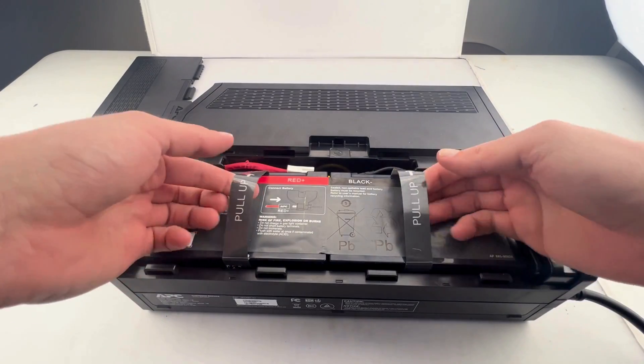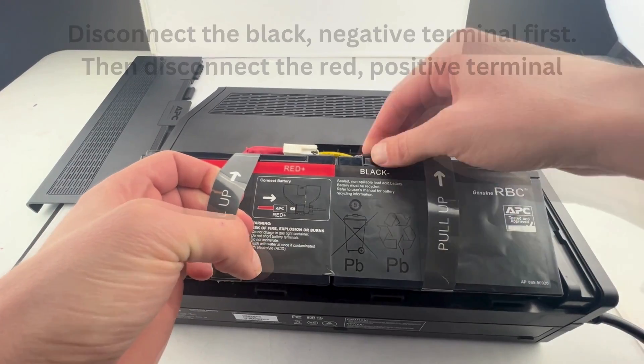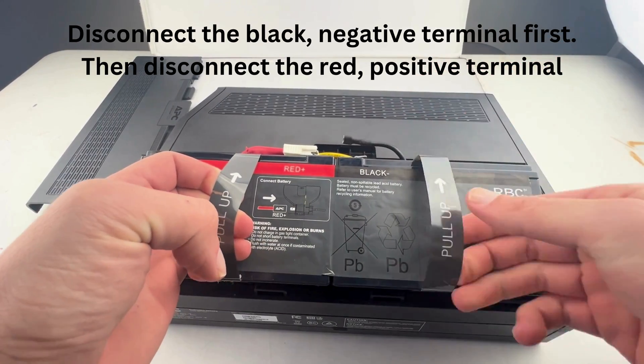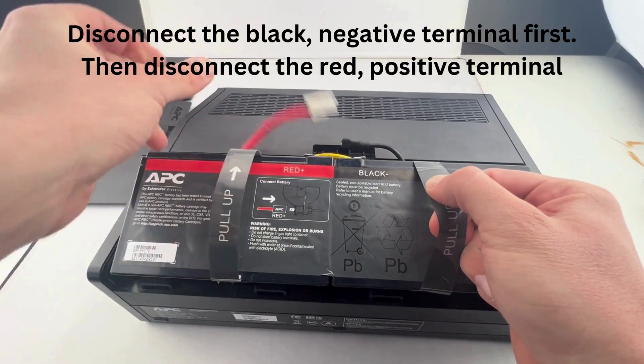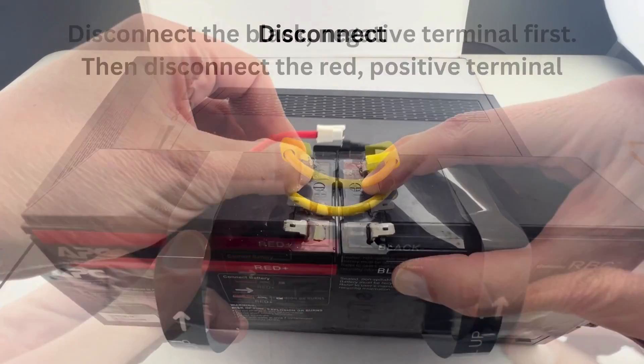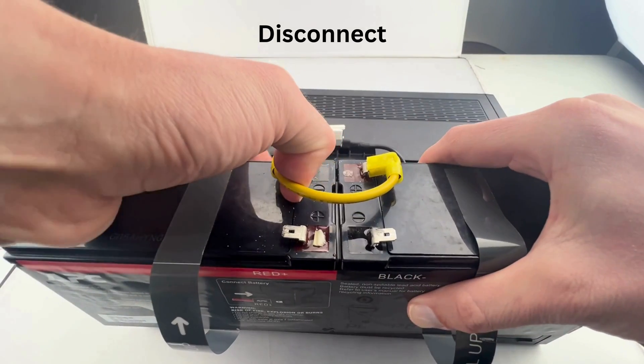You're going to want to pull those batteries up and disconnect the black or negative terminal first, and then disconnect the red or positive terminal. Then also disconnect the yellow wire connecting the positive and negative terminals.